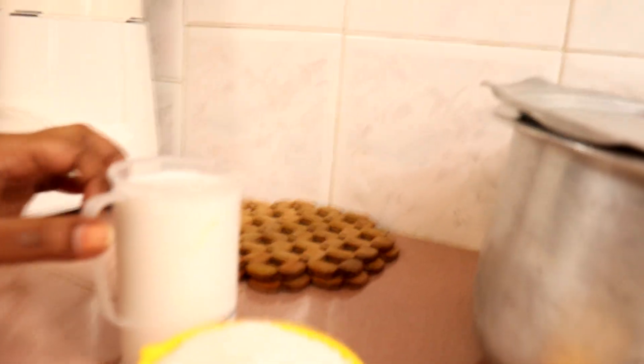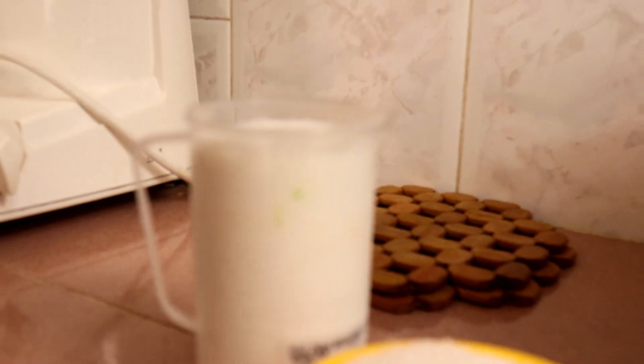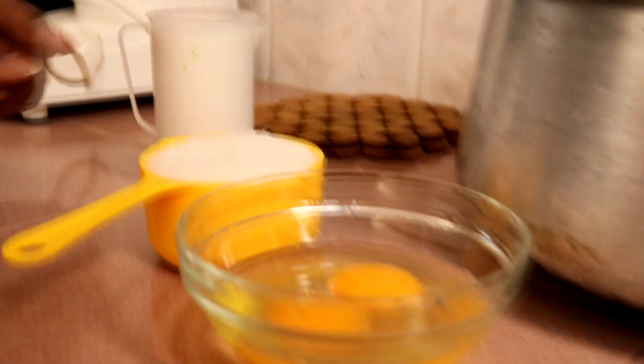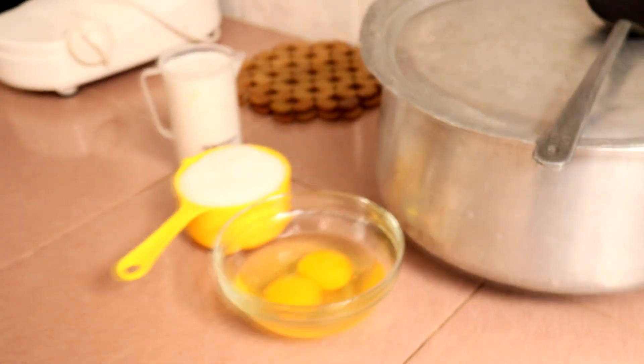Hi friends, welcome back to Lin's Kitchen. Semalam kita dah mix flour untuk apa manis kan. Hari ni kita nak add another ingredients to make the flour look tasty and fluffy. Sekarang kita tengok apa dia bahan-bahan untuk additional ya. Kita perlukan santan yang pekat - 250 ml, consider one cup. And then one cup of sugar. Then two eggs. Bahan-bahan ni sekarang kita nak mix dalam tepung kita. Before that, semalam kita dah grinding and we add a little bit salt and a little bit yeast kan.